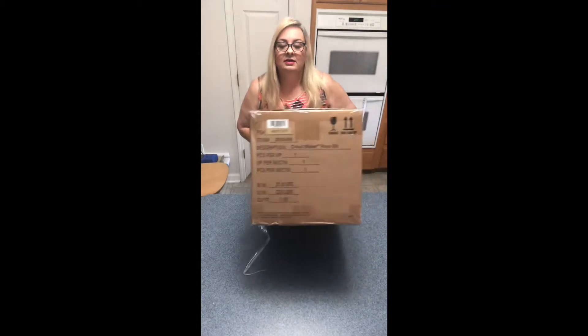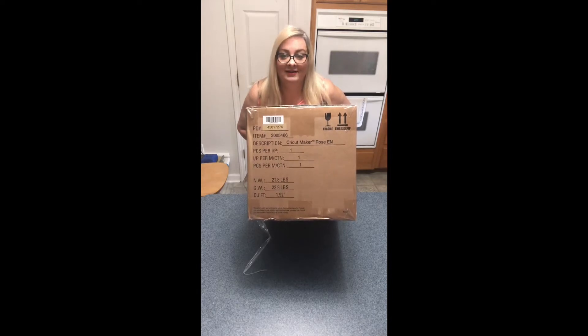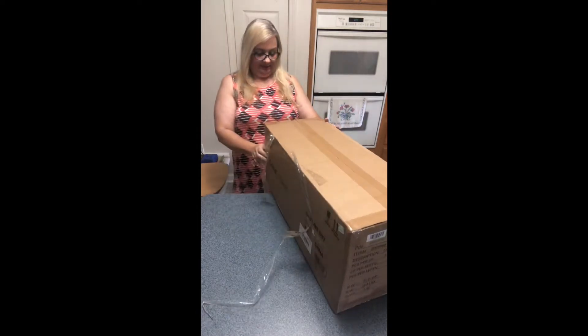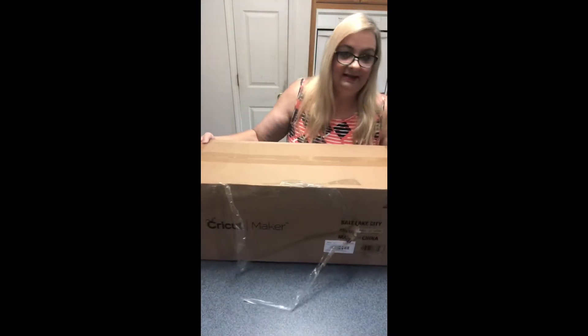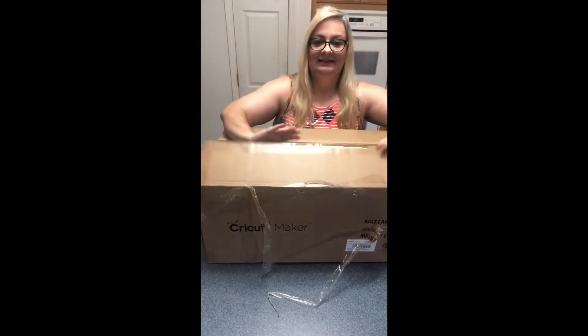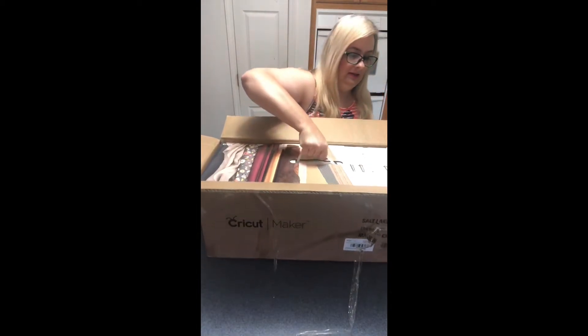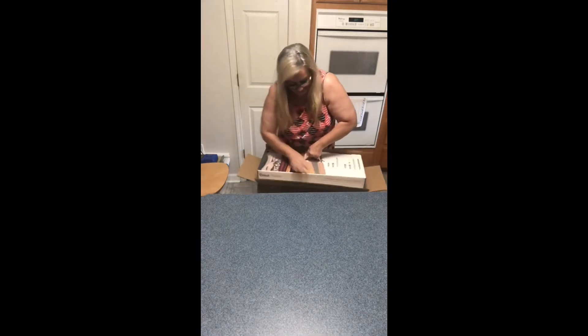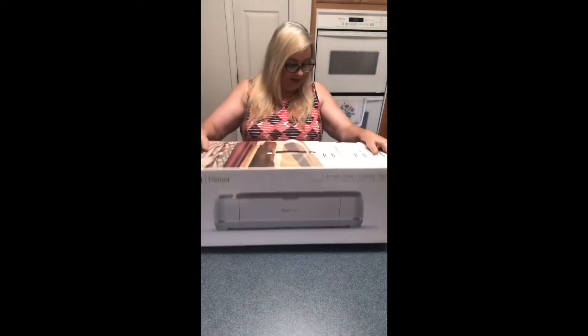Let's see what we have on the end of the box. I didn't have a choice of color because they only had one at Hobby Lobby — apparently these things are hot right now. This is the Cricut Maker in rose. It says it's about 23 pounds — it is kind of heavy. I'm going to have to put it on the ground to take it out. Let me wriggle it out — there we go!